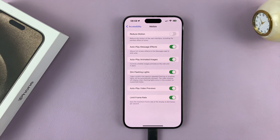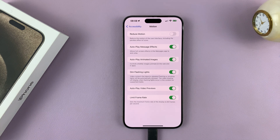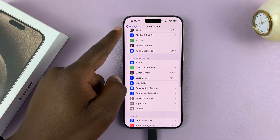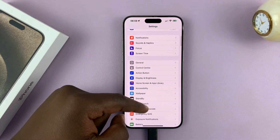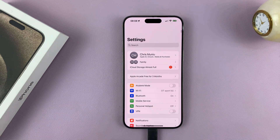If you enable that, then that's going to cap the refresh rate to 60 hertz — not as quick as 120 hertz, but it's good enough. Okay, and it's going to save you some battery life. Thanks for watching. Leave your comments and questions below, and good luck.